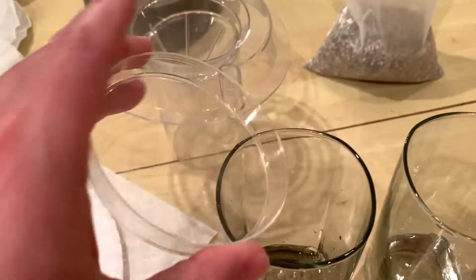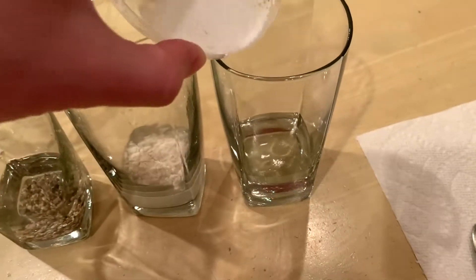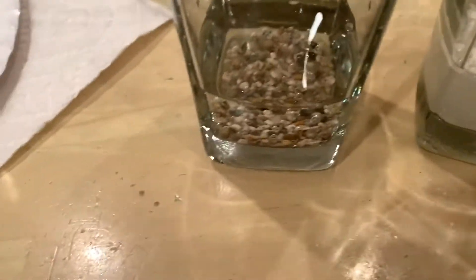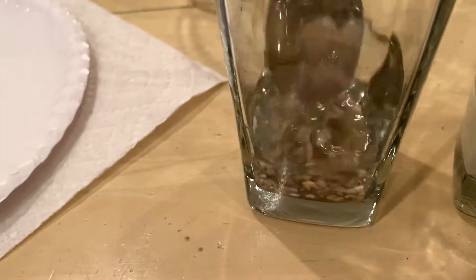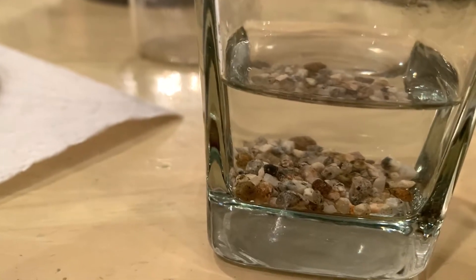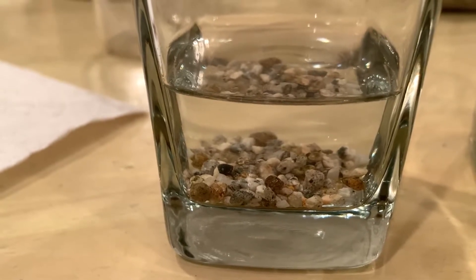I'm going to pour the gravel into the first cup, pour the flour into the second cup, and dump the salt into the last glass. Now I'm going to stir these up. Looking at the gravel in the water, you can see it really didn't dissolve or go into solution — it's just laying on the bottom.